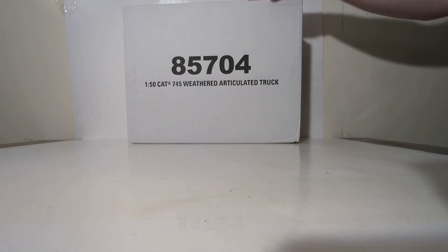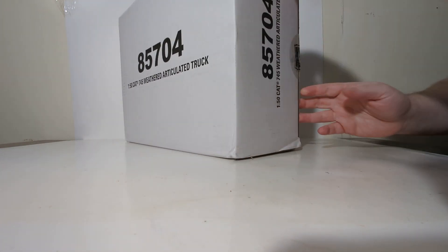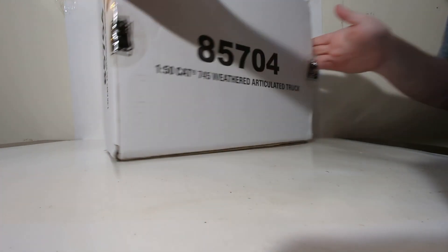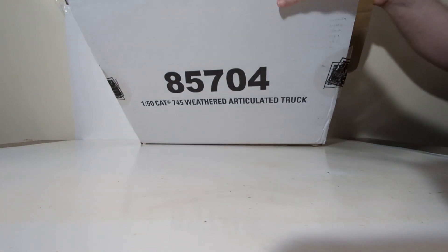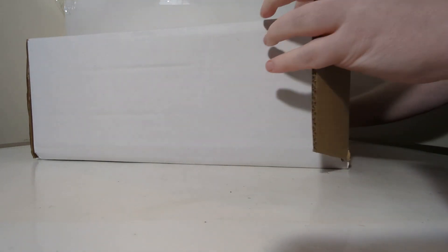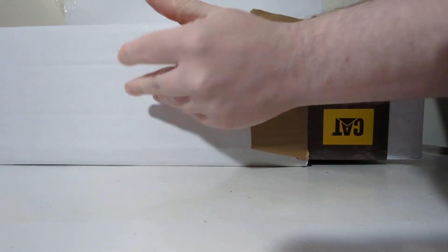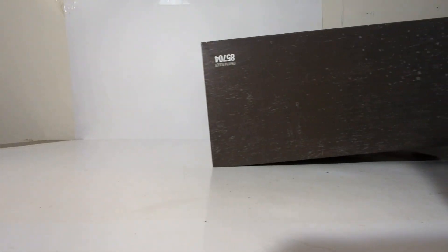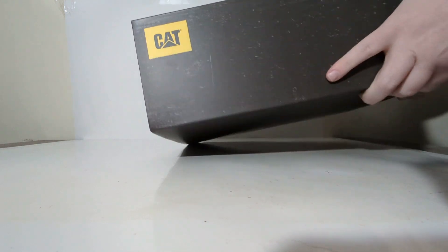You can see that it comes in a large white outer shipping box with the description on the sides, front, and back. Slice open one of the Diecast Masters tapes — doesn't really matter which one you do. The packaging of the weathered series is very similar to the Evolution series of Cat models in that it is a pop-open shoebox style, as some people may refer to it. So let's pull out the model's box and get it the right side round.